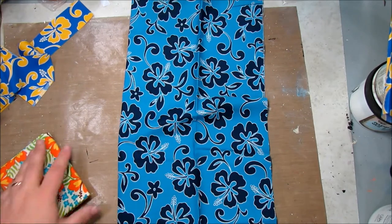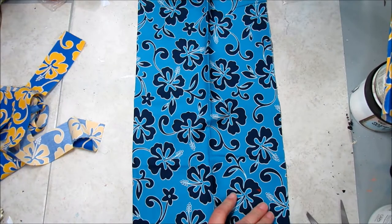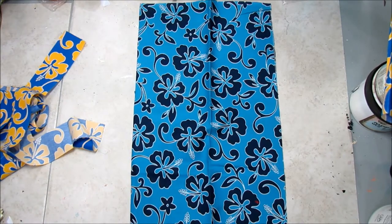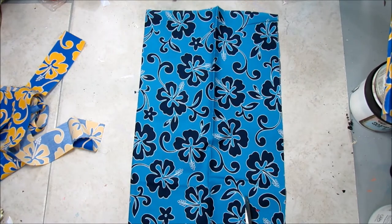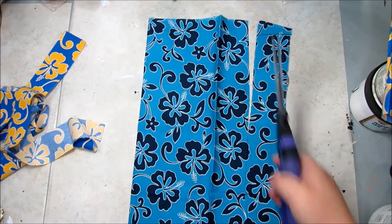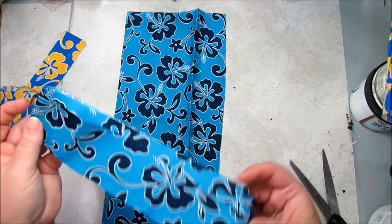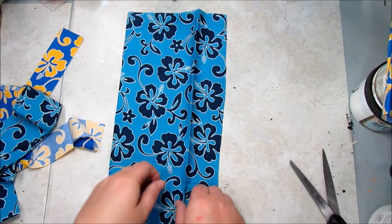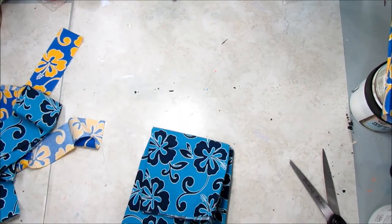I'm going to move my Teflon mat — I don't want to accidentally cut it, and I have before. That is what I'm going to do for all the fat quarters I have. You don't need to watch me do this, so I will do all of these and then get right back to you.